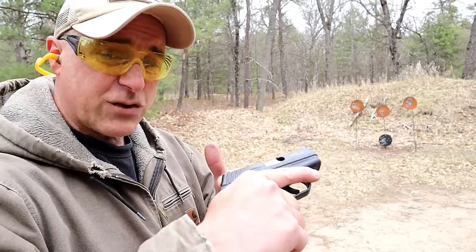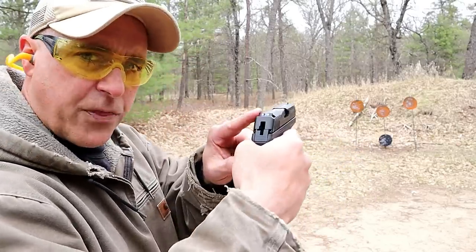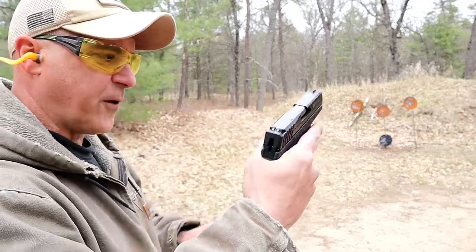I've had this to the range quite a bit and put a lot of rounds through it — it's still performing very well. It has three-dot sights with a windage-adjustable rear sight and a pinned-in front sight.